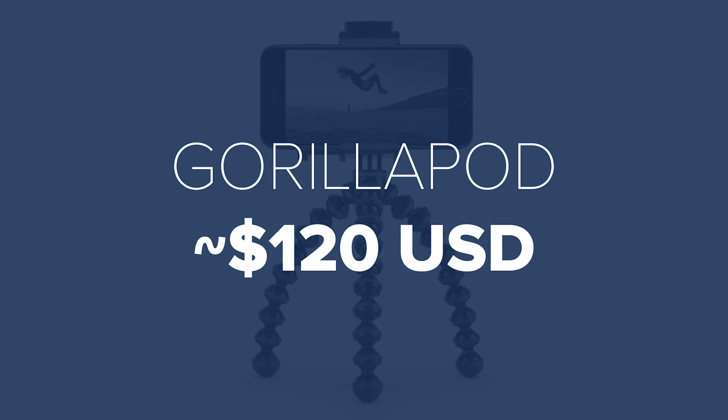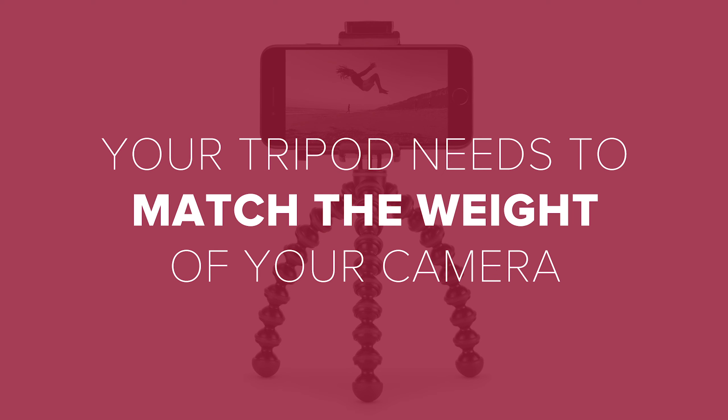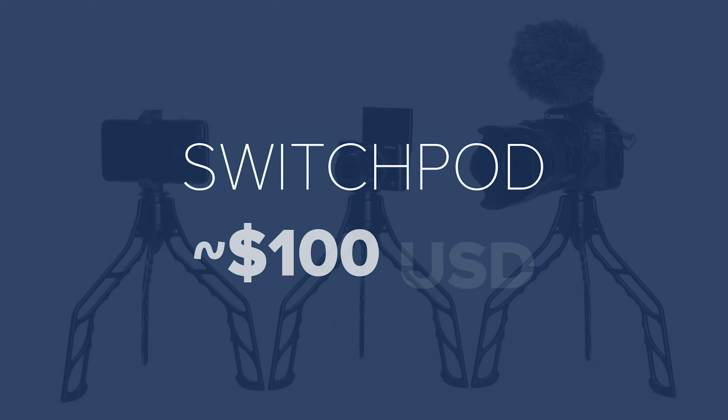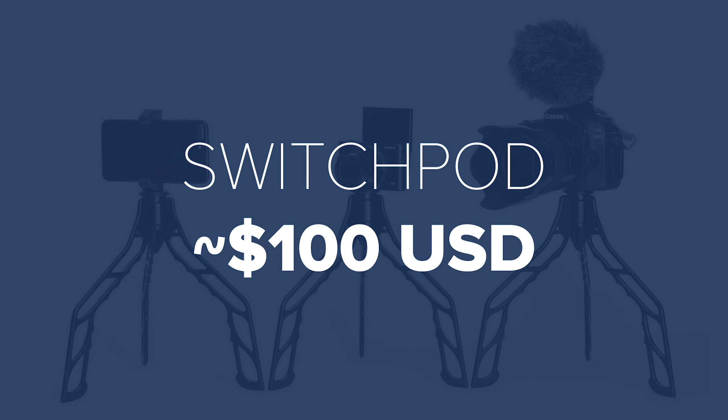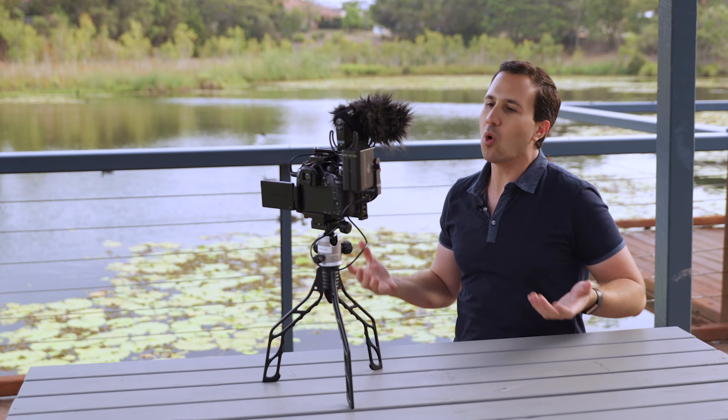Speaking of tripods, there are two inexpensive tripods you can look at if you're shooting on an iPhone. The first is a Gorillapod — those bendy mini tripods that you can set up pretty much anywhere: on a desk, attached to a railing or a tree, because of those bendy legs. There are different grades for different weights, but if you're just using a phone you can get away with the lightest, cheapest option. The other option is the Switchpod, which is similar to the Gorillapod but made from solid aluminium. It has three legs that you can flip out into tripod mode or condense into a handle, so you can instantly go from vlogging mode to tabletop tripod mode in a split second.